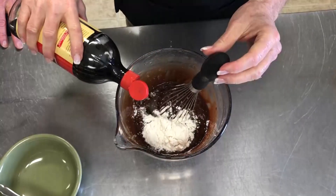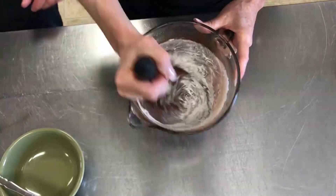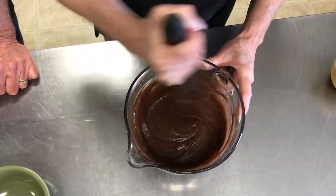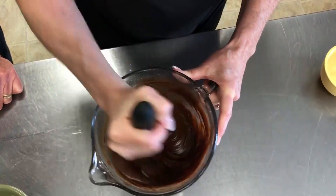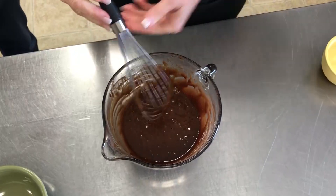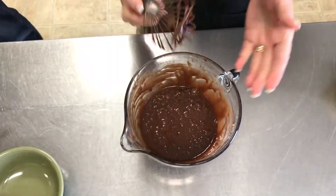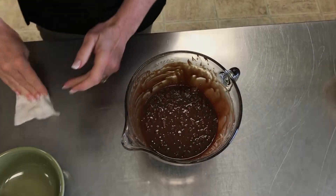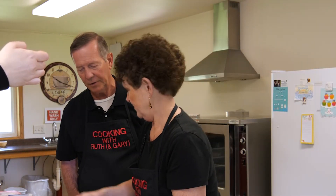Four tablespoons of flour, and then a half a teaspoon of vanilla. Then we're just going to keep whisking until it's nice and smooth. I found some other recipes that are much more labor-intensive — you use your mixer, get your eggs and sugar all foamy.